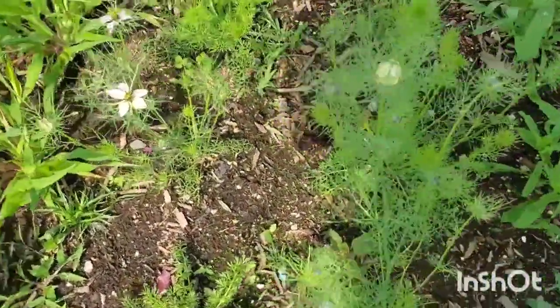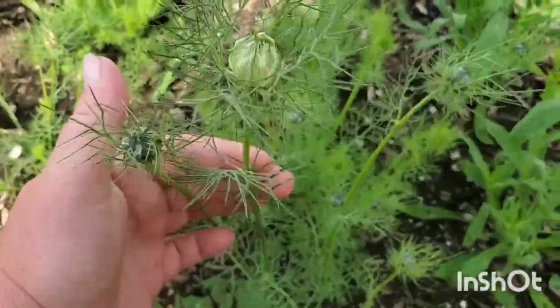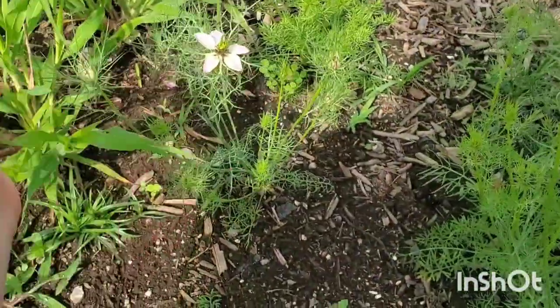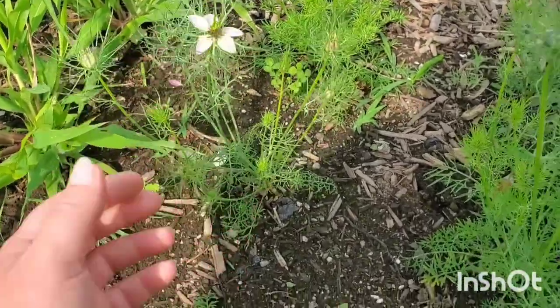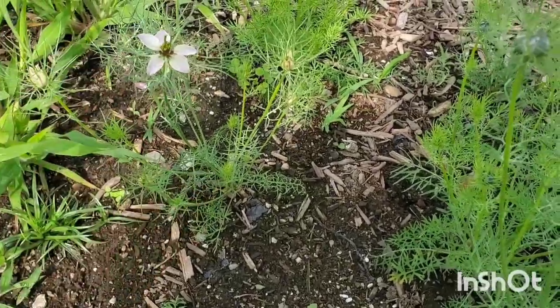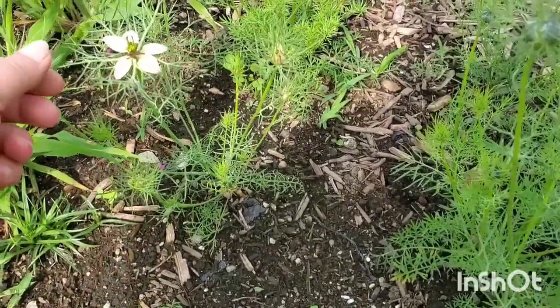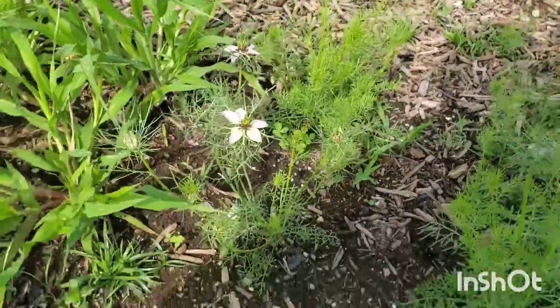Here we have our love-in-a-mist. This is my first time ever growing it — a lot of these things are firsts for me. It's really pretty. I love how the flower comes up above the foliage instead of sitting on top; it's kind of almost below the foliage.